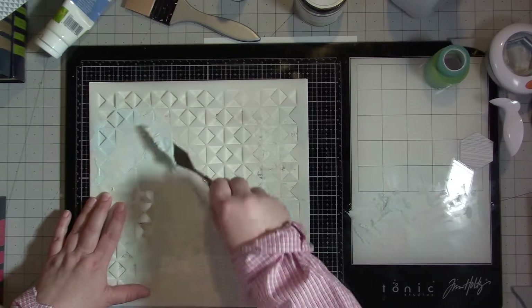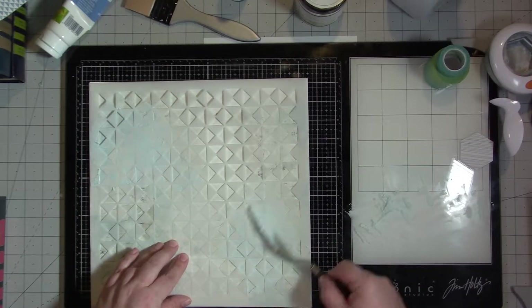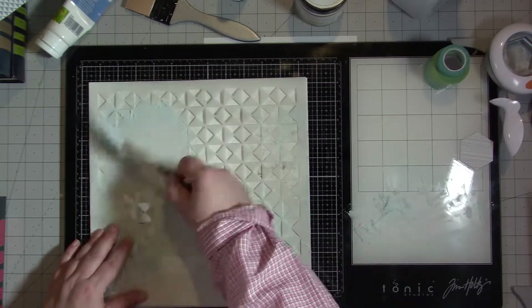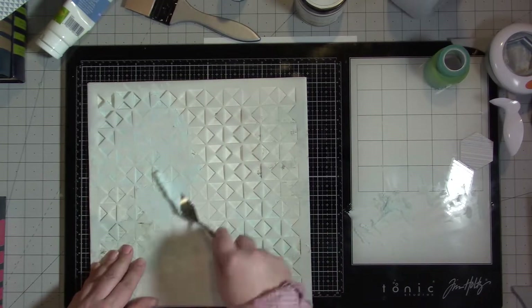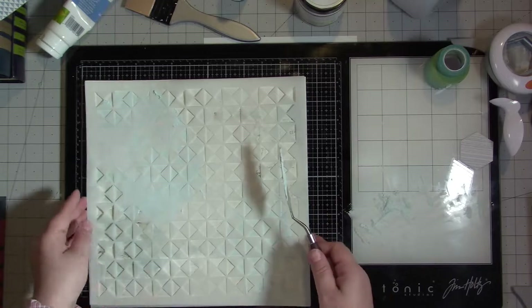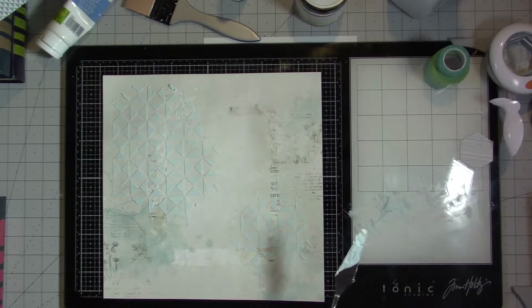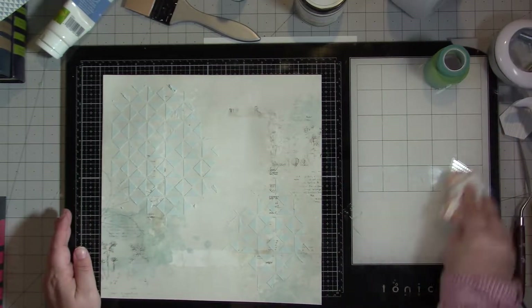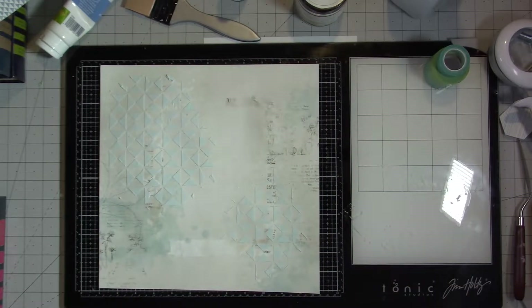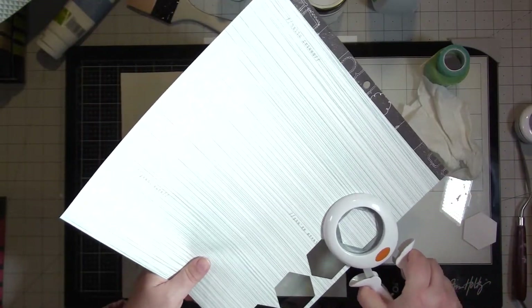I'm just smoothing that down. I'm putting a light coat on there because I don't want it to take forever to dry — I'm quite impatient — and I will use my heat gun to dry this as well. Now I'm gonna pull that up. I love the way that looks; I love that stencil. I was really crazed that I didn't have a hexagon stencil, and don't worry, I ordered one because I had to have one — sorry, my freeze gang friends.